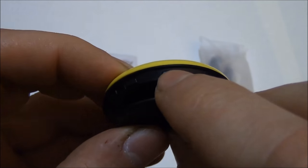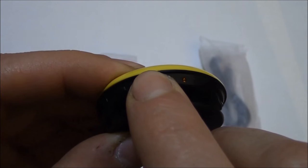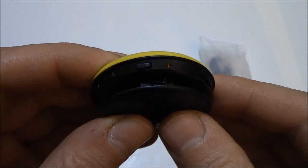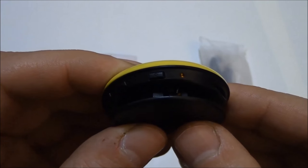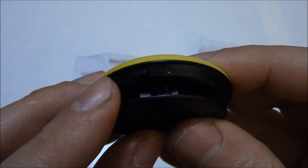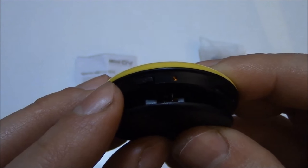To turn on the camera, press and hold the power button for about three seconds. The camera flashed several times and the camera is now powered on. To take a photo, press the photo button. The camera just flashed once — you just took a photo.